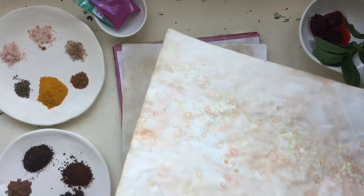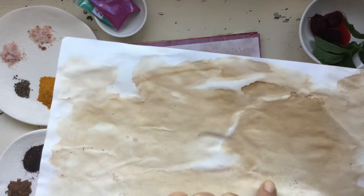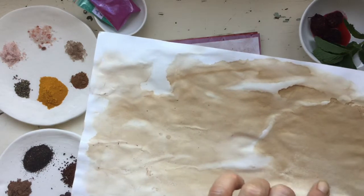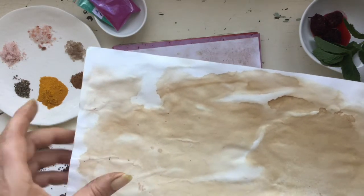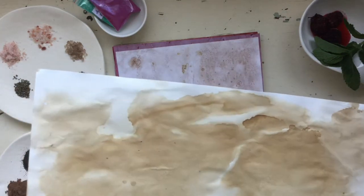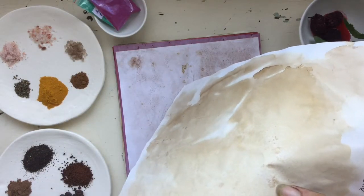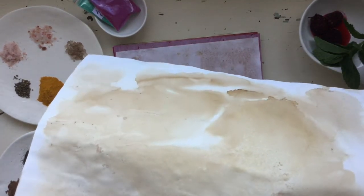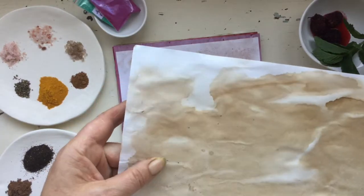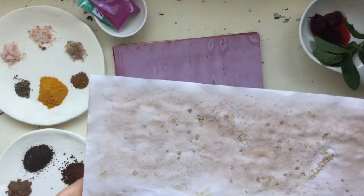Nutmeg: with nutmeg some granules stayed on the page where you can't get them off, and some lift off where you can just rub them away. This one's done with coffee — it left little marks here and there. My camera keeps flaring out and going blurry but yeah, trying out different spices really works and is always cool.